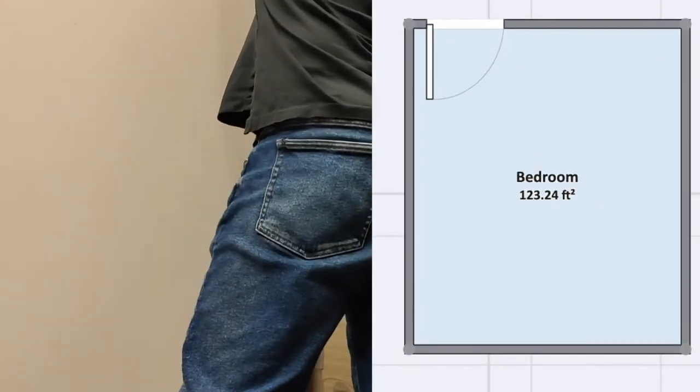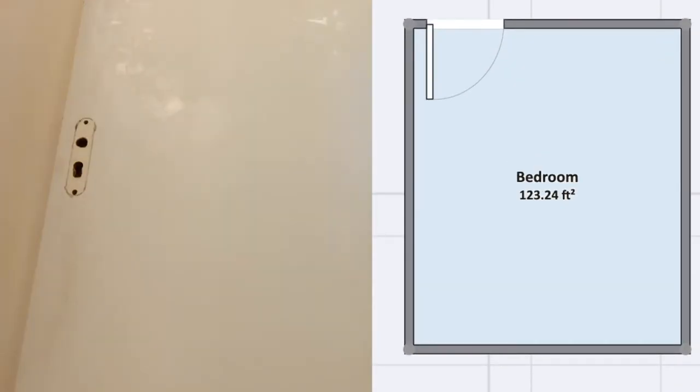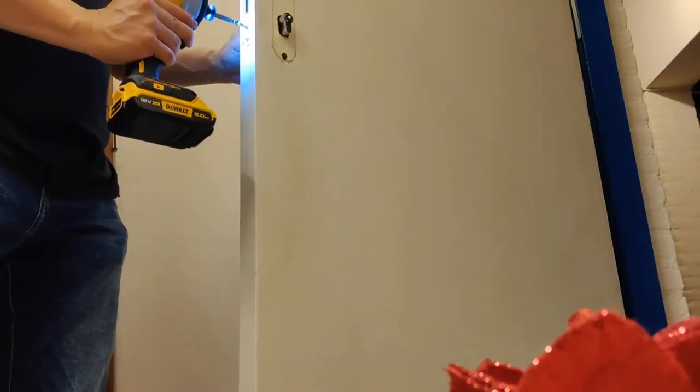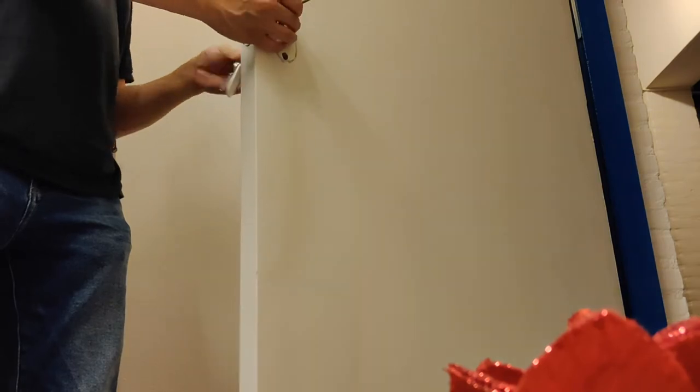Next we should reattach the door to the door frame with the flipped hinges. This will make the door a right-hand in-swing door instead of a left-hand in-swing door. Now we can put the door lock hardware back, including the lock cylinder as well as the door handles.